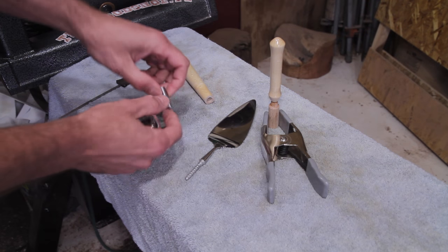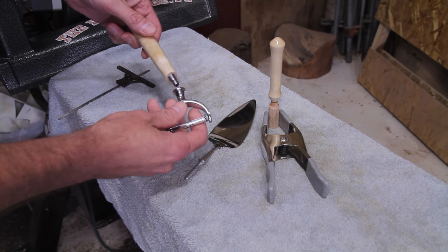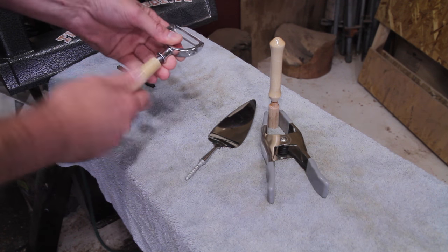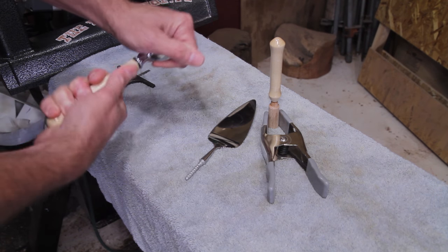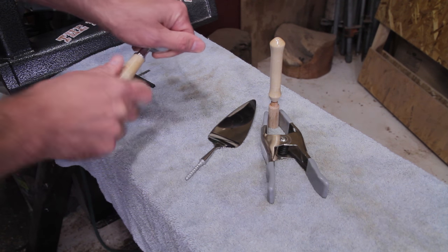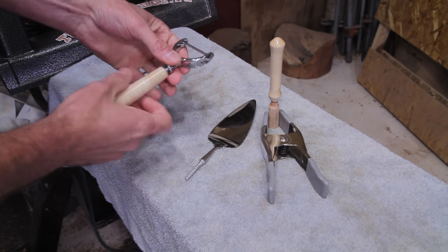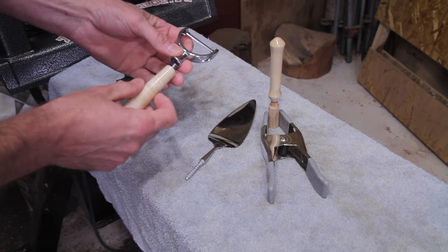For this one you just go a little bit past where it screws onto the mandrel and it threads right into the handle. What's nice about this style is you don't have to put any glue on it — it's a pretty tight fit — and when you're done using it you can just pop the part off and throw it in the dishwasher. You don't need to worry about the handle.